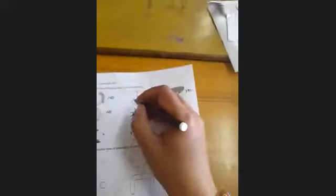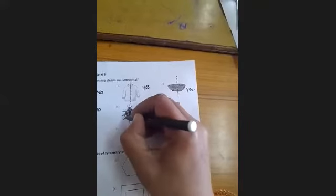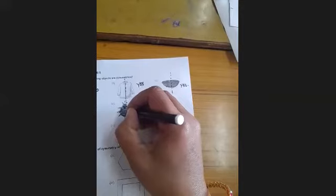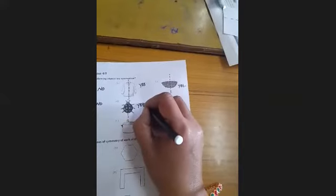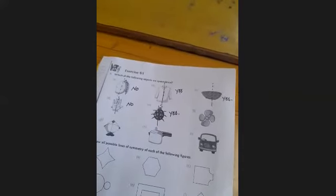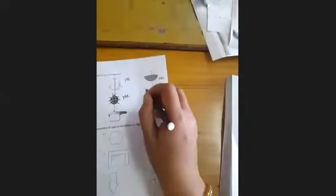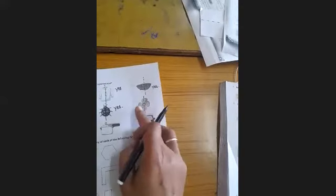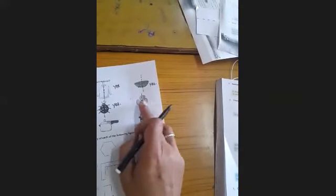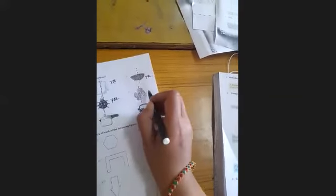Next: divide this picture into two equal parts — first part and second part. Both parts are equal in shape, same shape and same size. So your answer is yes. The next object: fold from the dotted line and you can see the first part is not totally overlapping the second one. So your answer is no.